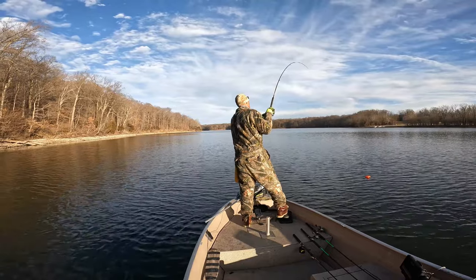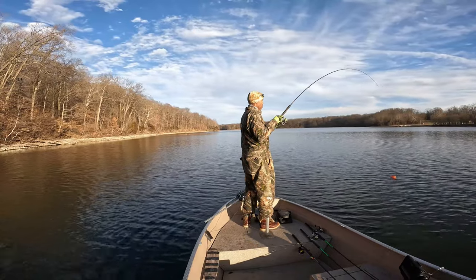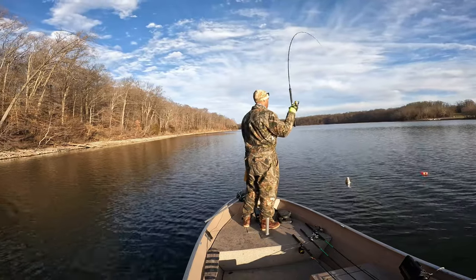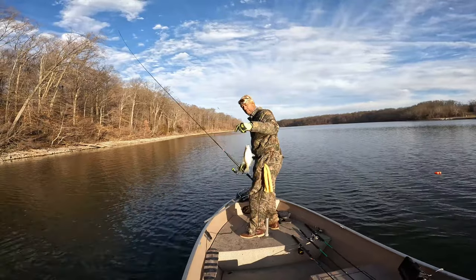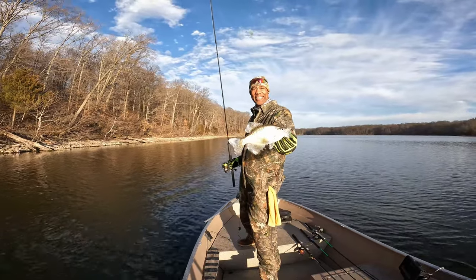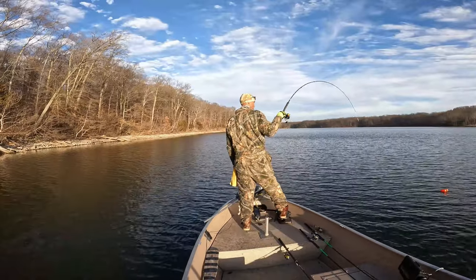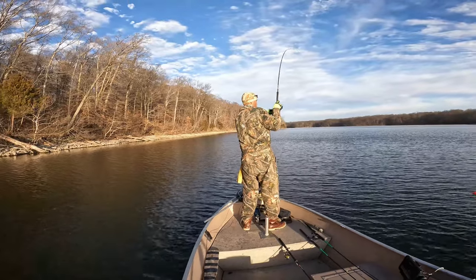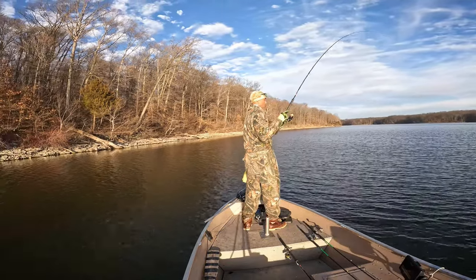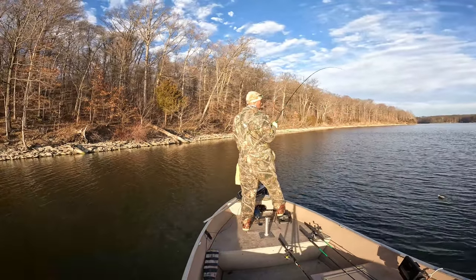There's another one there — we pecked that one. Fish feel really good from so deep. This one actually feels like a better fish. Not too bad — that's a decent white crappie. There's one there — yes yes yes, come on up. He's pulling kind of hard — another decent one.